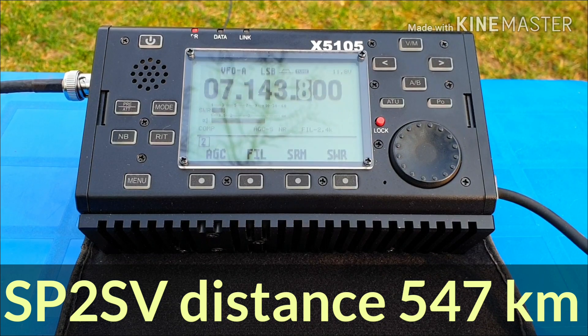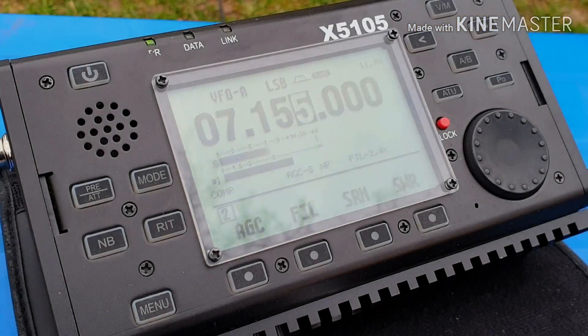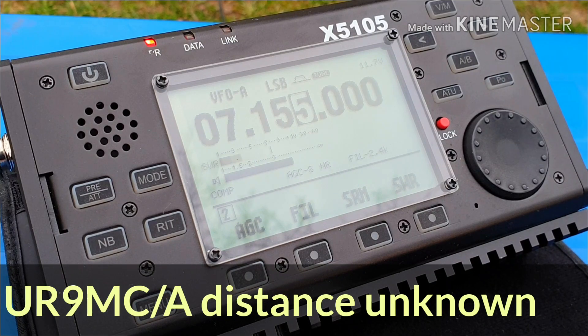That is correct, Oscar Mike Zero Echo Tango, you are 5x7. Over. Oscar Mike Zero Echo Tango, thank you very much for the 5x7, 73. QRZ Oscar Mike Zero Echo Tango QRP.